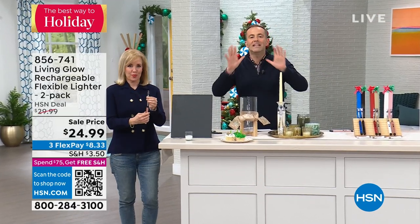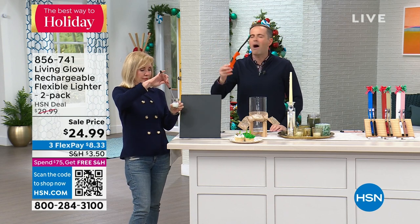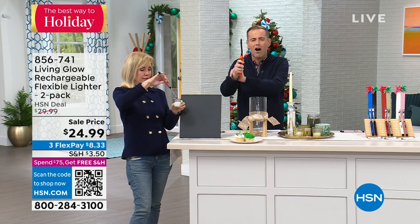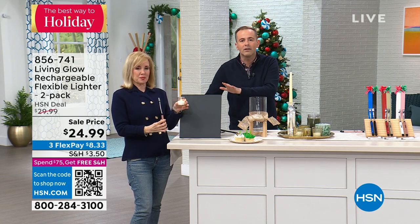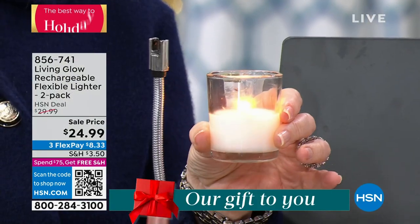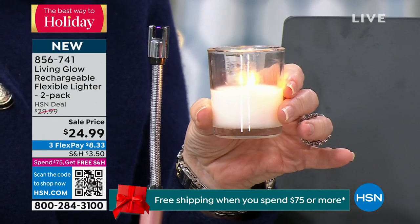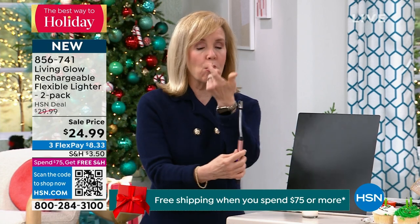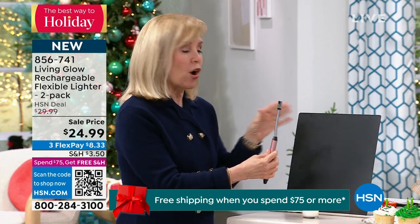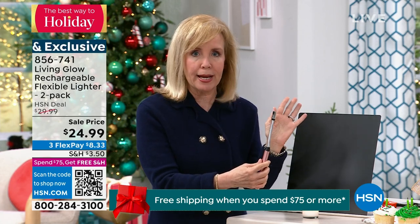We're launching it — this is the coolest, neatest thing. How many of us have these types of lighters in our home? They are awkward and hard, and if you have arthritis it hurts. This is the best way to light a candle or birthday cake candles. Julie, it's a pack of two from Living Glow — brand new, totally different technology. It's called an electric arc — it is completely flameless.